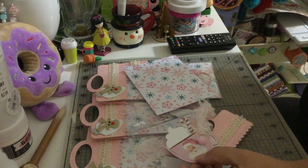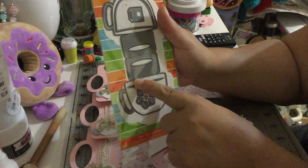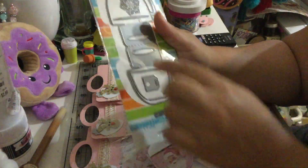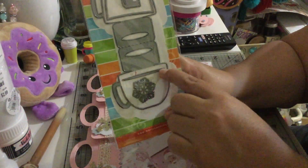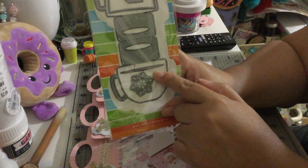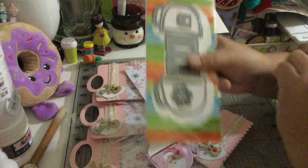The die I use for my coffee cup is actually a topper die. I only used the cup layer — this is the topper and I only used the cup and the layer for the coffee or cocoa. That's what I used — it's from Marianne Designs.